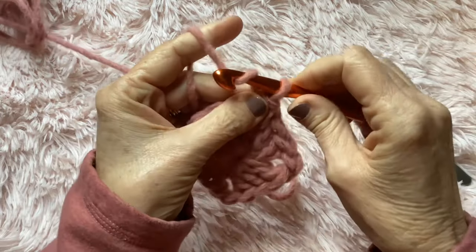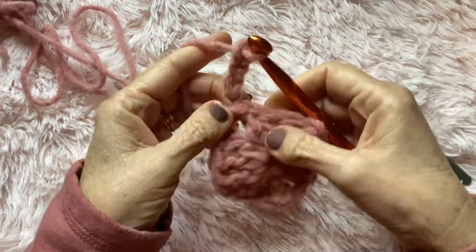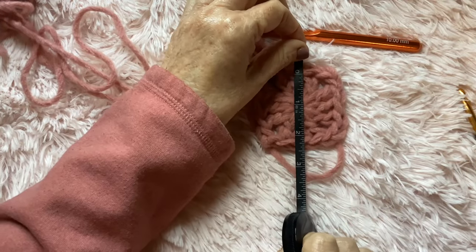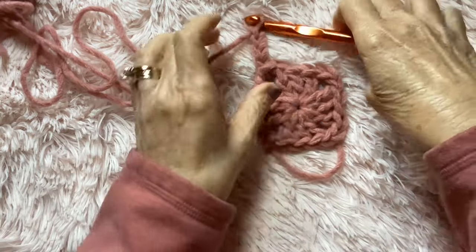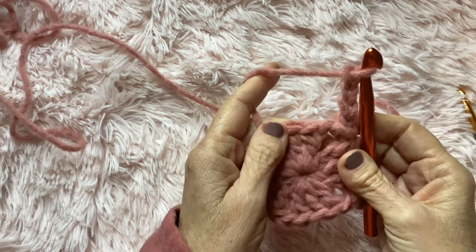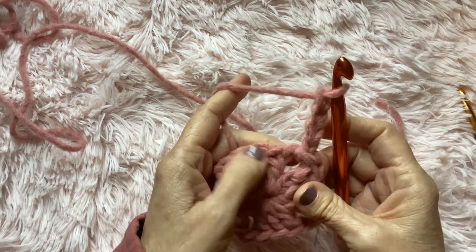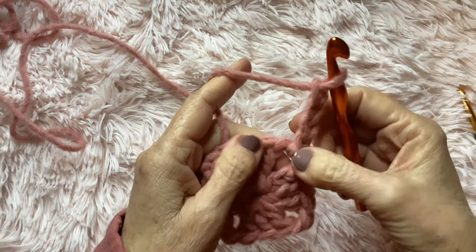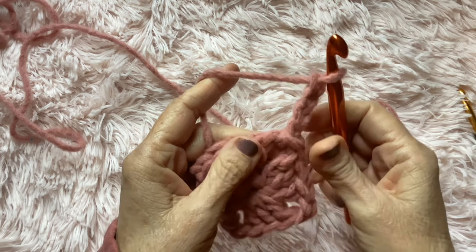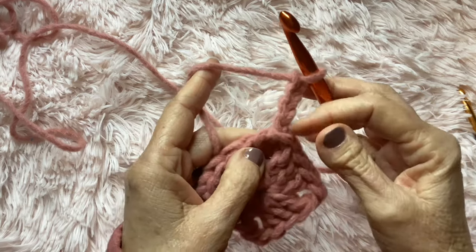Go into that corner under the chain space, pull your yarn through, make another slip stitch, pull it tight, and chain four — one, two, three, four. With round one finished, the square is approximately two inches. Now we're going to work into this corner. Every corner is going to get two double crochet, chain two, and another two double crochet.